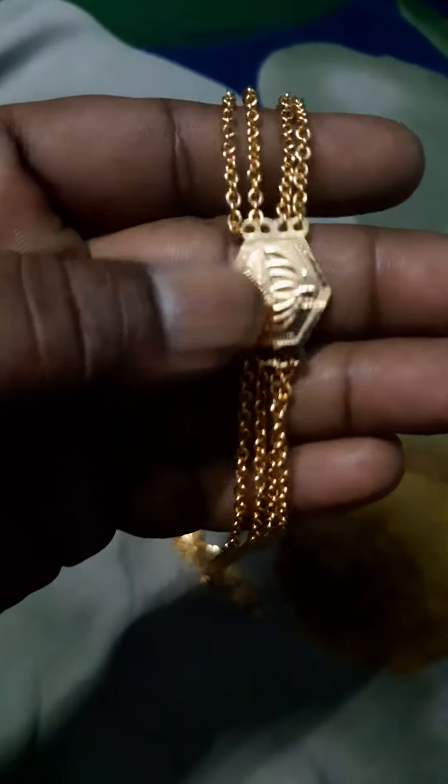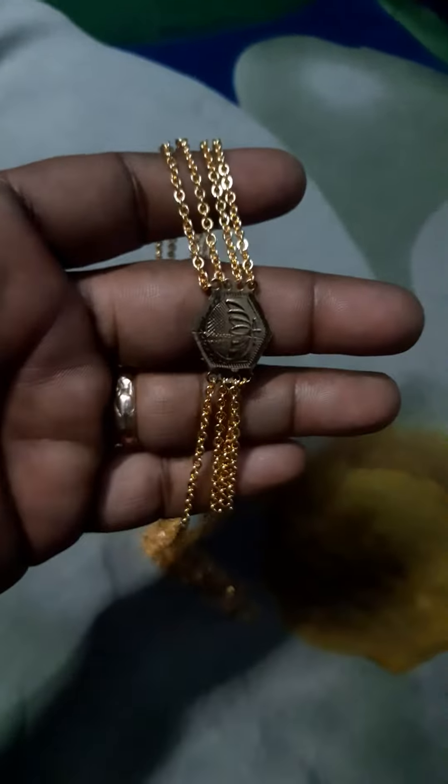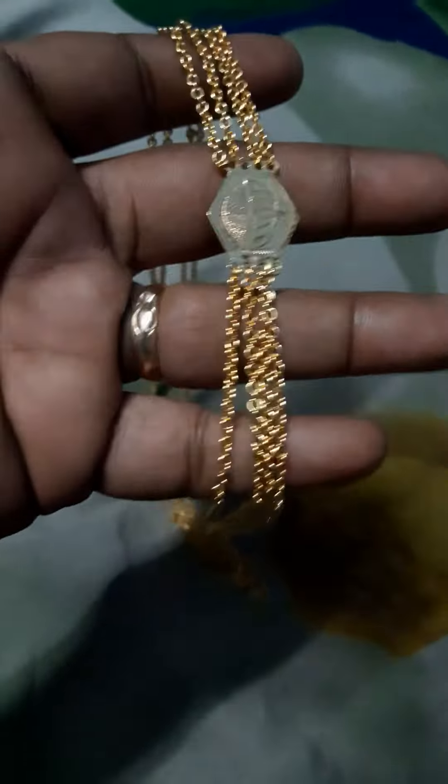If you want to see the gold, you can see the gold. This is 4 layers of gold.